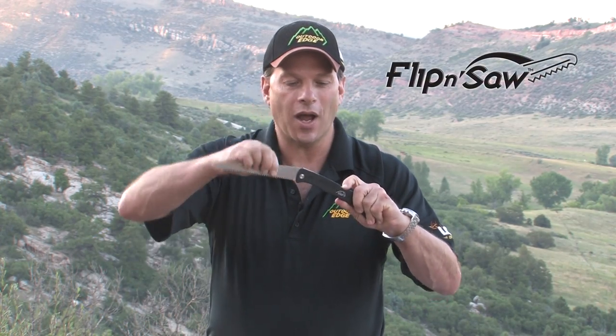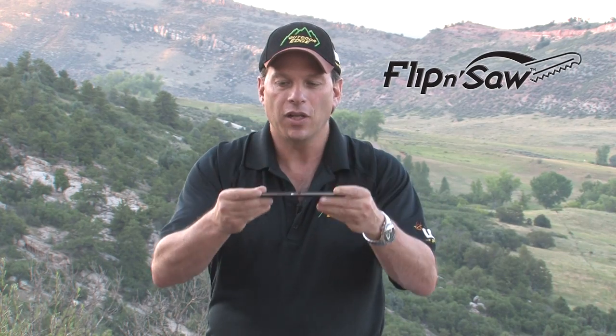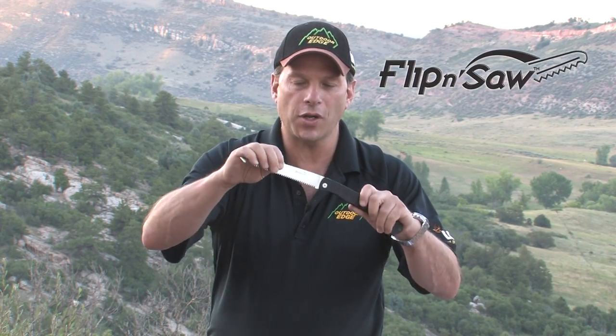Hi, I'm David Block with Outer Edge Knives. I developed a Flip and Saw to be the thinnest, lightest, all metal constructed folding field saw available.